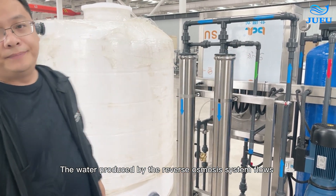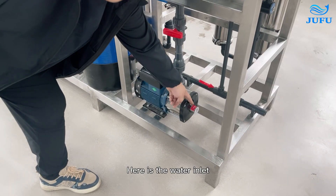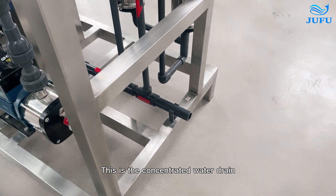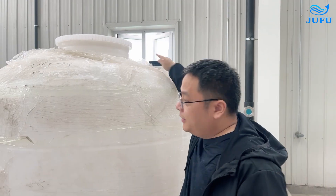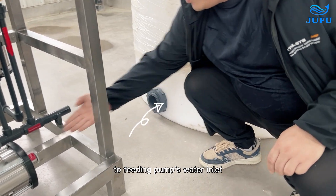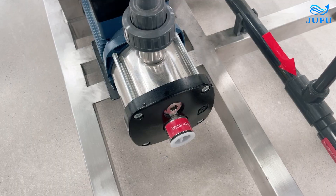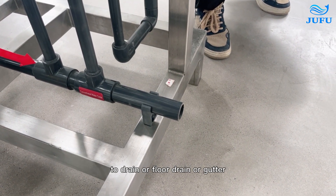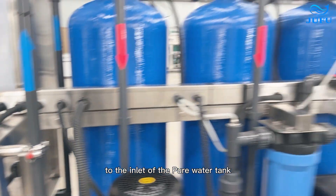The water produced by the RO system flows into the pure water tank. Here is the water inlet. This is the concentrated water drain. Here is the purified water outlet. The outlets of the raw water tank connect directly to the feeding pump water inlet. The outlets of the concentrated water connect directly to the drain or floor drain or gutter. Purified water outlets connect directly to the inlet of the pure water tank.